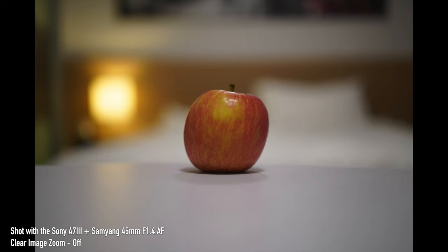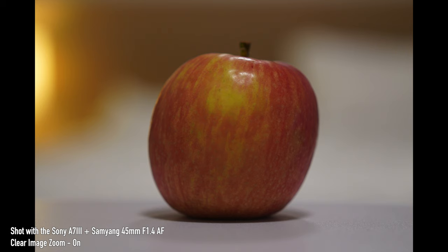One thing to take note of is that you do not lose any resolution — you actually retain the same amount of megapixels, so you're not really losing anything in terms of quality. It's somewhat close to the original but definitely a lot better than digital zoom.